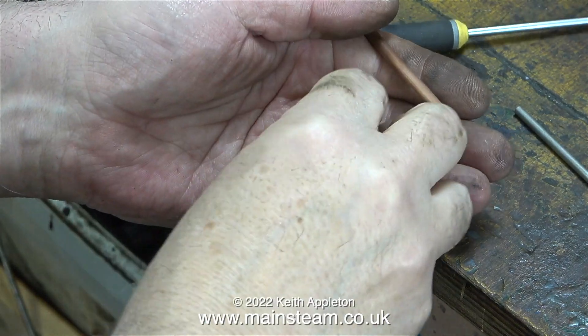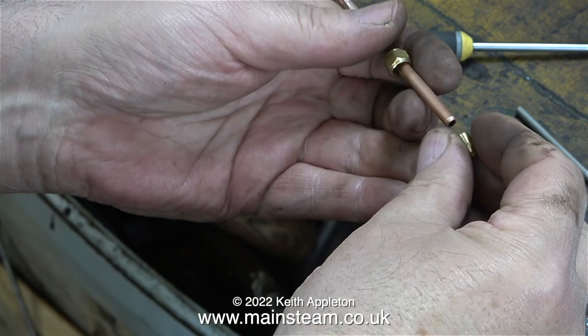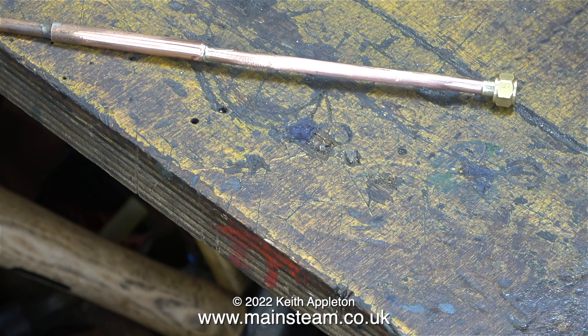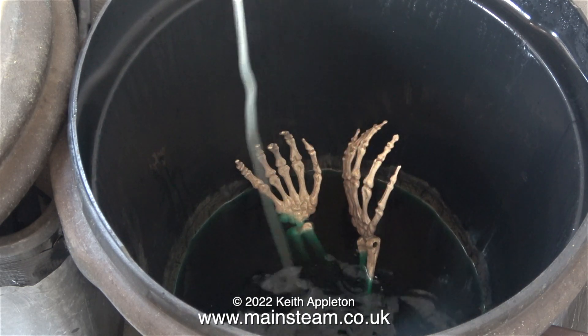After the silver soldering, using a piece of Scotchbrite I thoroughly cleaned the end of the pipe. The first thing to go on the pipe is the union nut followed by the union cone. I then took the pipe into the outer part of the workshop, applied some flux, silver soldered it, and here I'm dropping it in my acid bath.